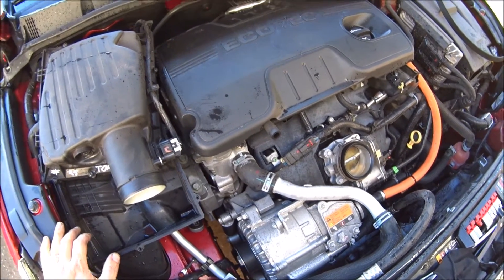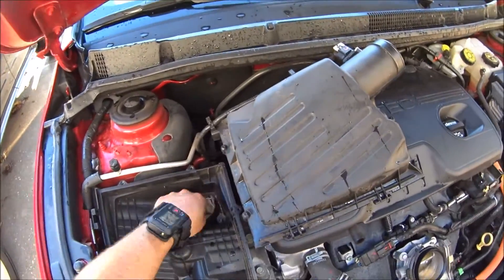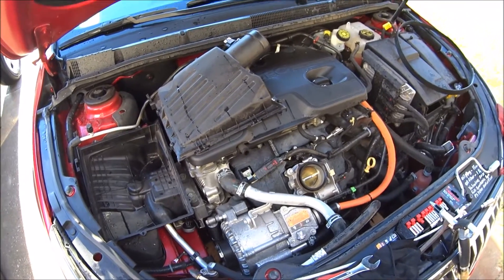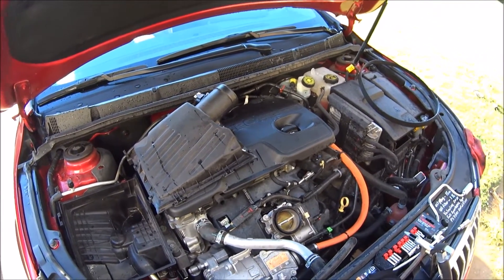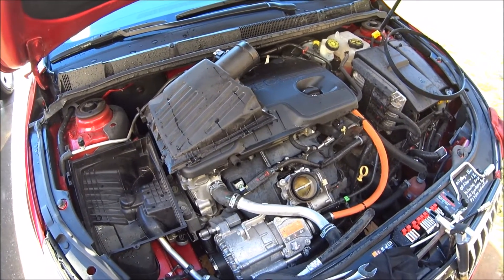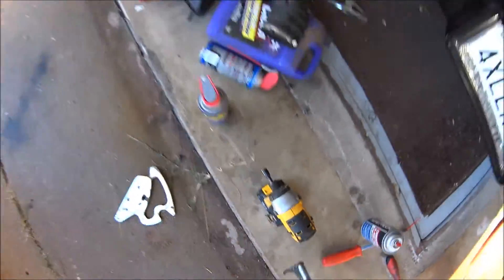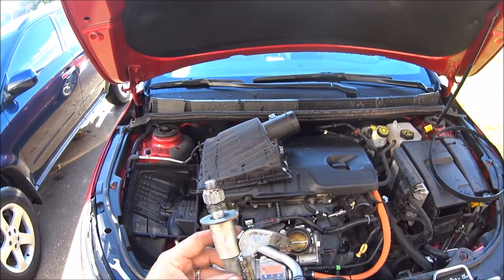I'm going to go ahead and button the rest of this stuff together, and that's how you do that. This goes for the 2.4 liter hybrid auto-start — or auto-stop, whatever you want to call it, GM — but that's what it is, just a little gadget like that.